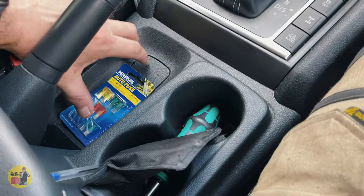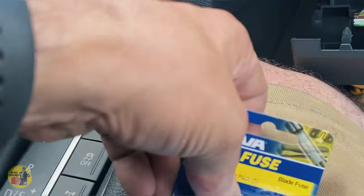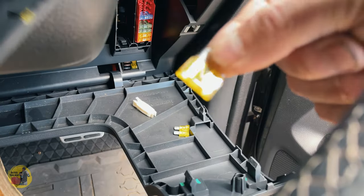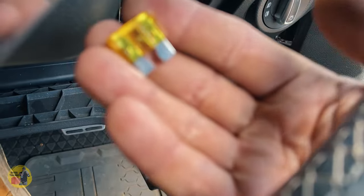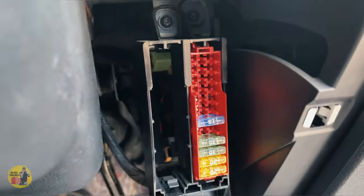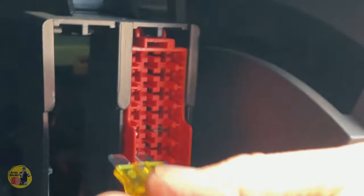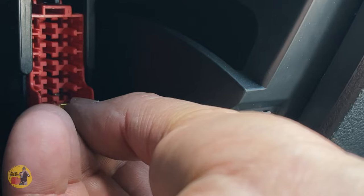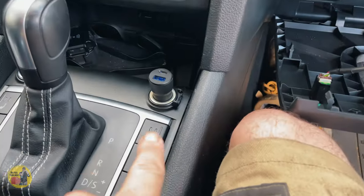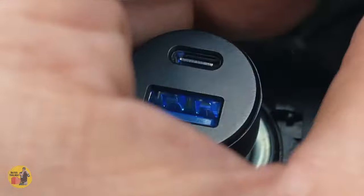I've got a new packet of fuses here, so we need to match the 20 amps. We've got a brand new fuse with a little V-shape in there. Let's pop it into position — number five down. We've got a little spark there, and what do you know — we've got a little LED light now in our auxiliary phone charger!